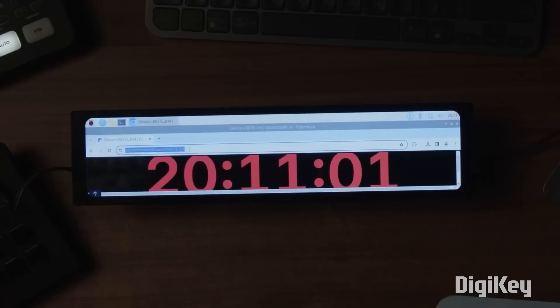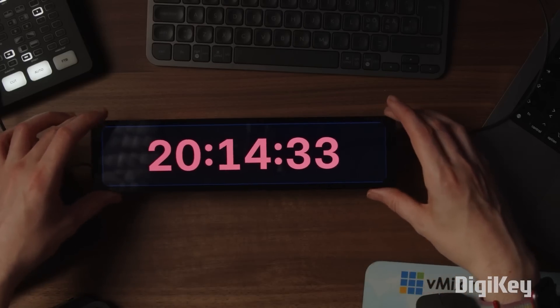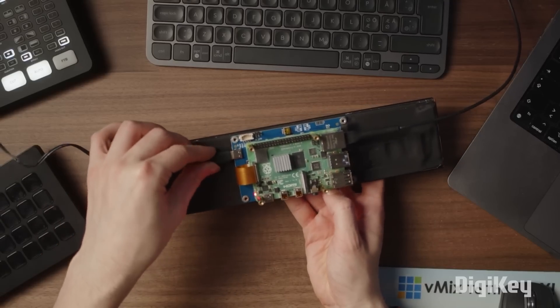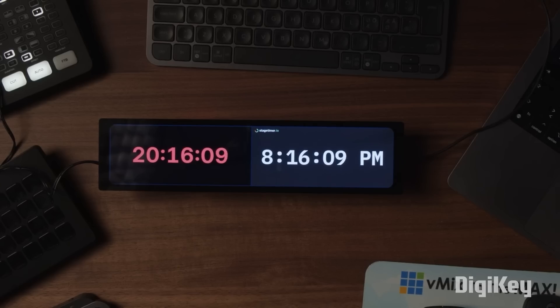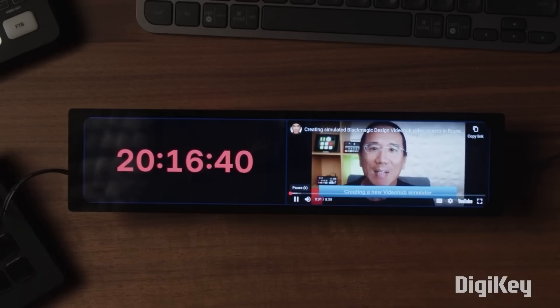Here to Record has a great video on why this ultra-wide screen display for a Raspberry Pi has become one of his favorite production tools and how he uses it. This is a 320x1480 capacitive touch display that mounts directly to a Pi. In his case, he uses it as a production clock, but can also split the display to show important websites or other info related to the production he's working on.